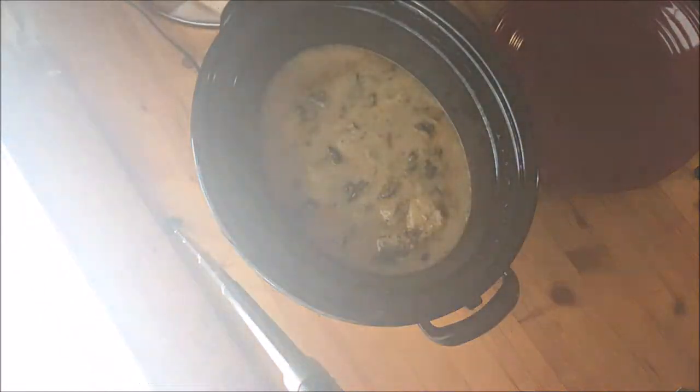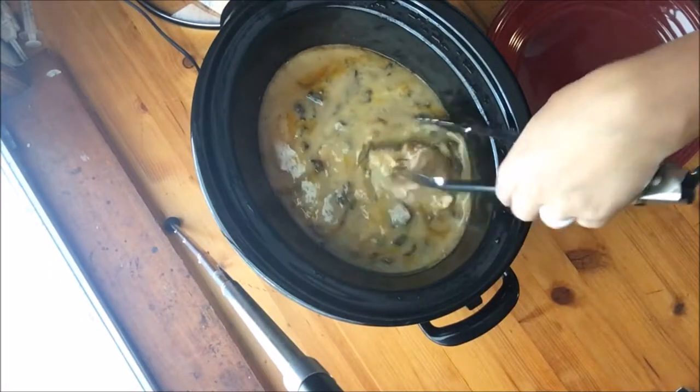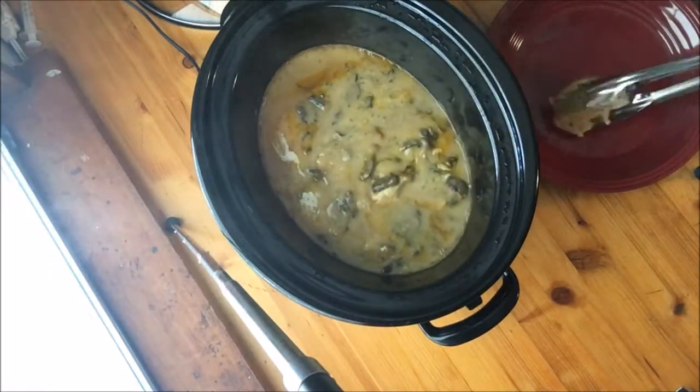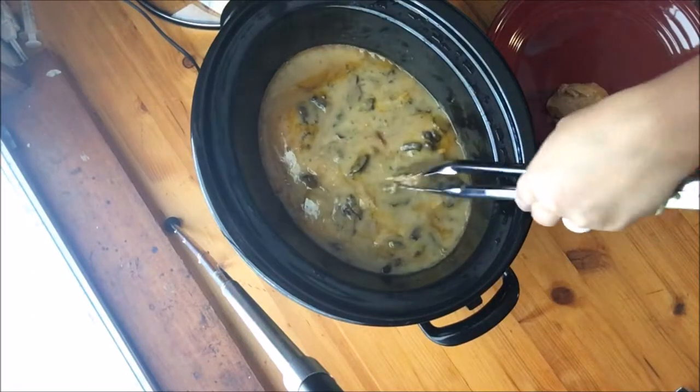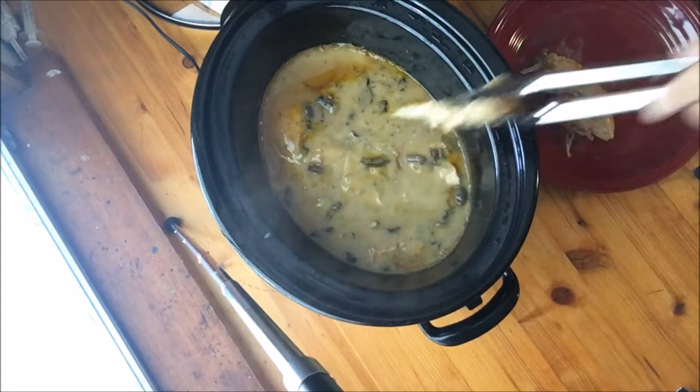Our chicken mushroom stroganoff is done. Your next step is to come in and pull your chicken out and shred it. Once you shred it, put it back in and give it a good stir.